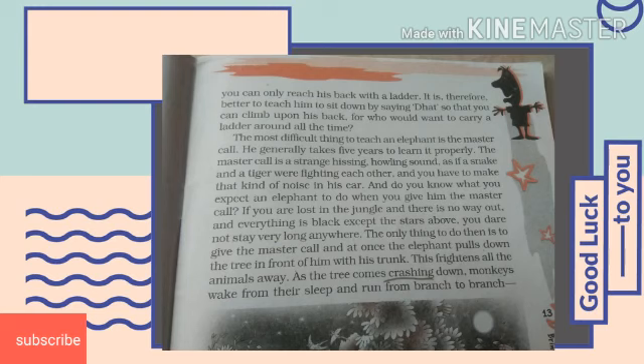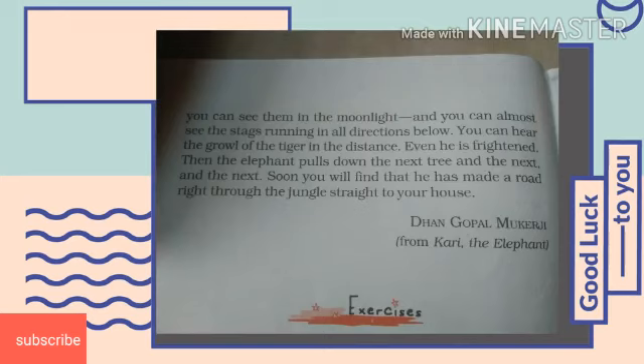The most difficult thing to teach an elephant is the master call, but it is a very important task and takes five years to learn it properly. The master call is a strange hissing and howling sound as if a snake and tiger were fighting each other. With a master call, he can save his master from dangerous animals and can make way in a dense, dark forest. If you are lost in the woods, the only thing you have to do is give him the master call. He will pull down the trees with his trunk, frightening all the animals away, and will make a road right through the jungle straight to your house.